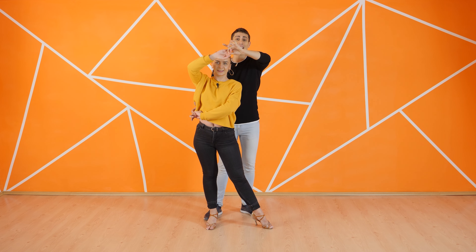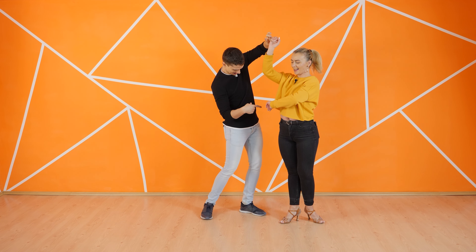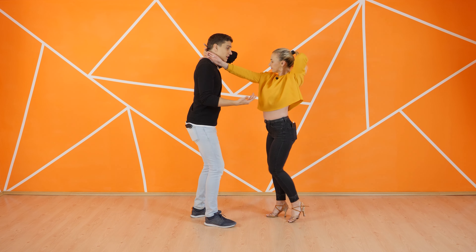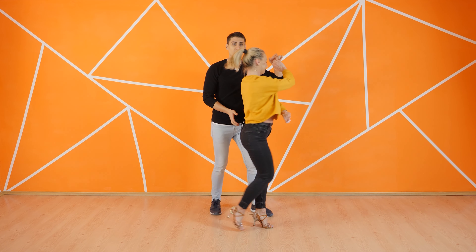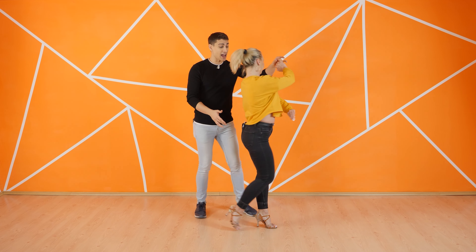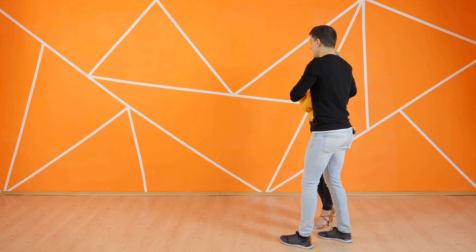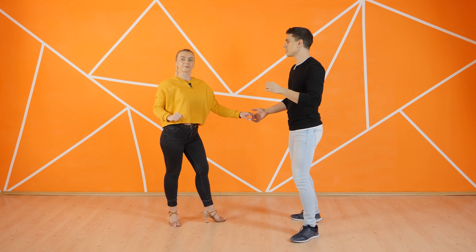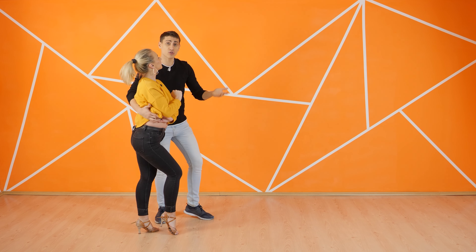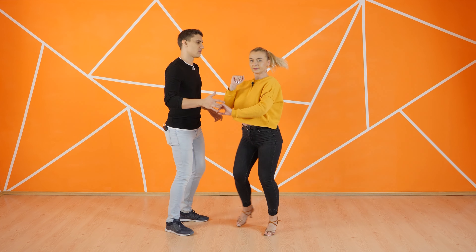Ladies, don't hide your hand. You need to have a little bit of space in order for the guy to be able to catch it. One more time from the top — basic, one, two, three, let's go. I turn, one, two, three, five, six, seven, one, two, three, and five, six, seven, and one, two, three. To continue, we are going to turn her but switch the position towards her side. We go five, and I step to the side — imagine you want to do like a kick. Like kick and exit.